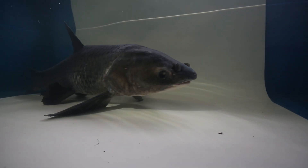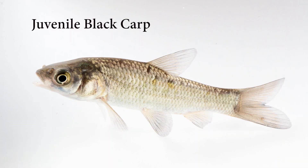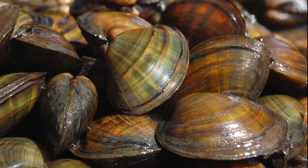This video will help you learn how to identify black carp using grass carp as a point of comparison. Similar to other species of Asian carp, the black carp is a fast-growing fish with a voracious appetite. What is unique about the black carp is that it prefers to eat snails and mussels.